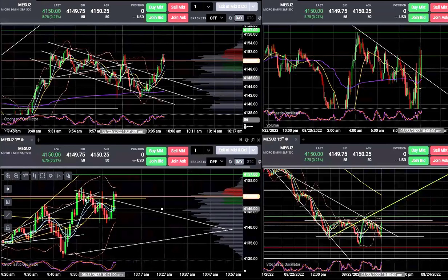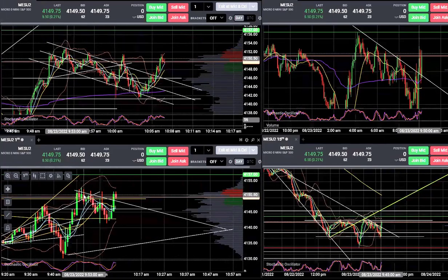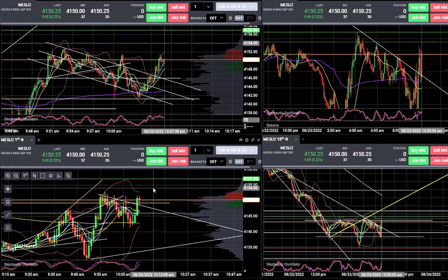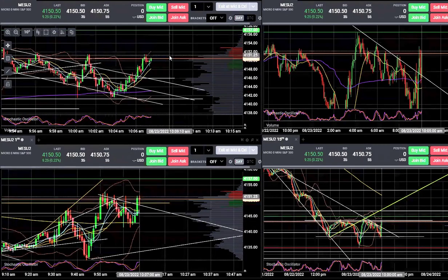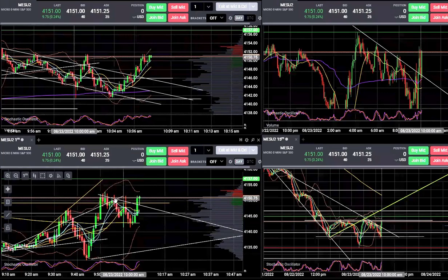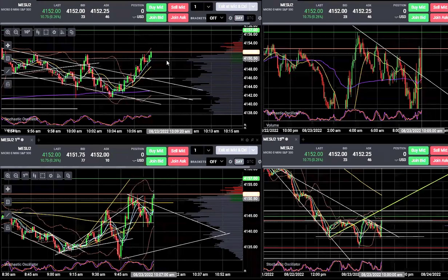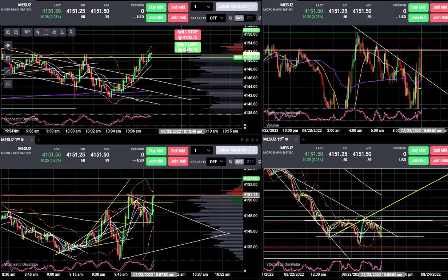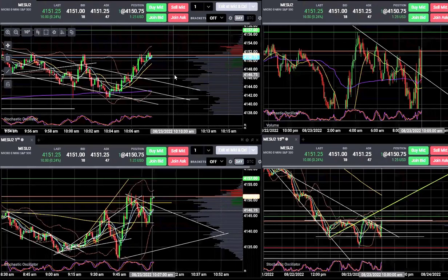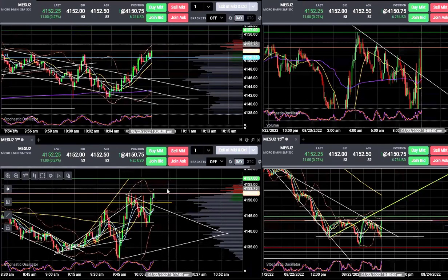Looks like our diamond might have escalated range a little bit. We could be setting up a measured move right here. It's starting to trend on the 10-second chart. Key resistance is going to be right here at about 4152. If that breaks, we get a measured move out of this. Got the makings of a bullish measured move if it gets going here.